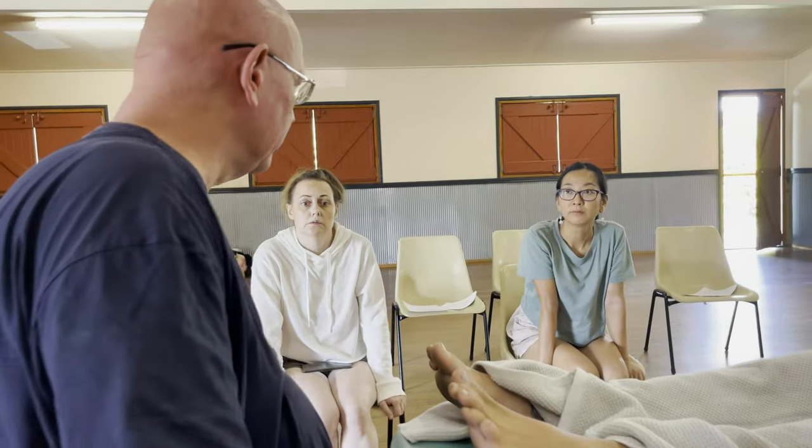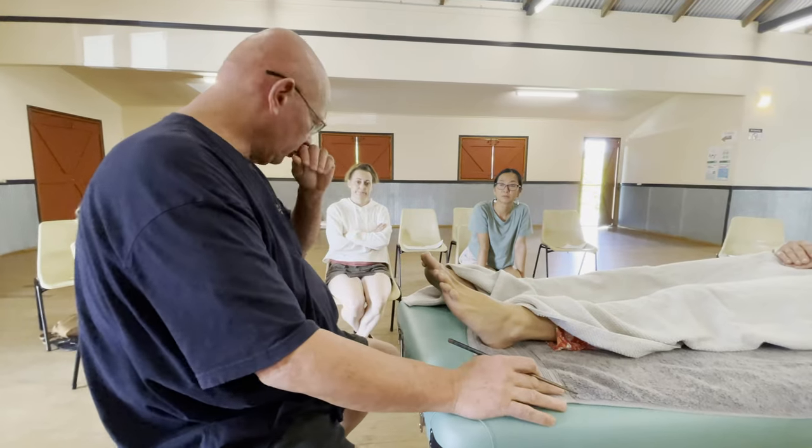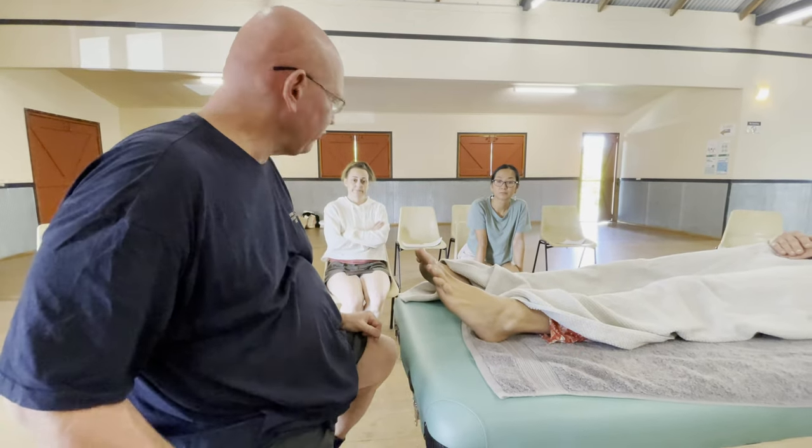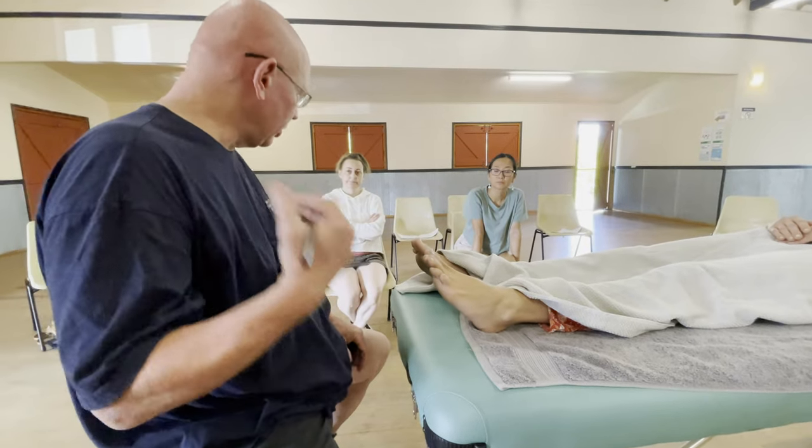Her big toe — I do like to work on it. Her toes aren't as stubborn because she's younger, only in her mid-30s. Like if I'm working on, say, Fab's toes, they're a bit heavier — I'd have to, you know, it'll be harder work.